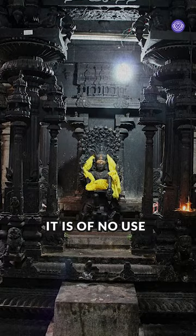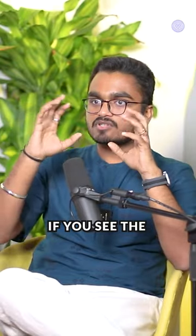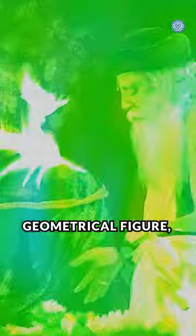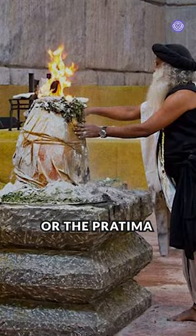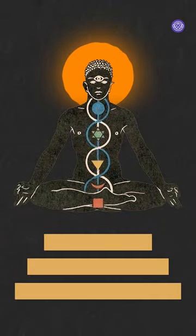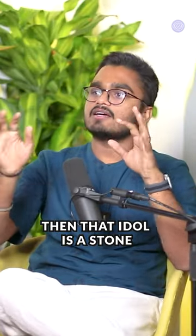The murthy which we have in the temple is of no use until and unless you energize it. If you see the consecration process, they put a geometrical figure which we call a yantra below that murthy or the pratima of the deity. Because of that yantra, the whole idol gets energized. If there is no yantra, then that idol is just a stone.